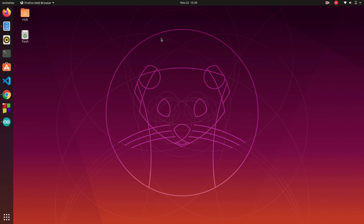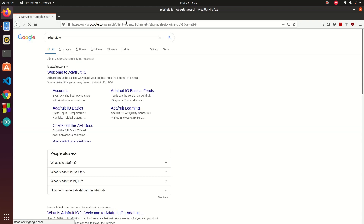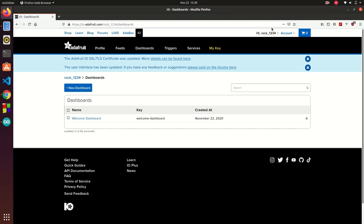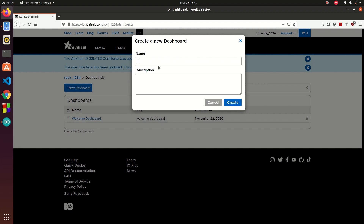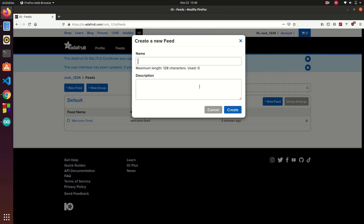Let's create an Adafruit IO account first. In Google, type Adafruit.io and go to io.adafruit.com. As I have already created an account and I am already logged in, go to Dashboards and create a new dashboard. Now go to Feeds — you need to create a new feed, because the commands you will be sending through the Google voice assistant will be published here. So you need to create a feed first.